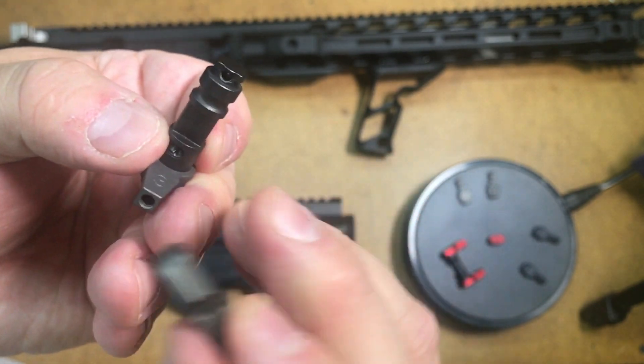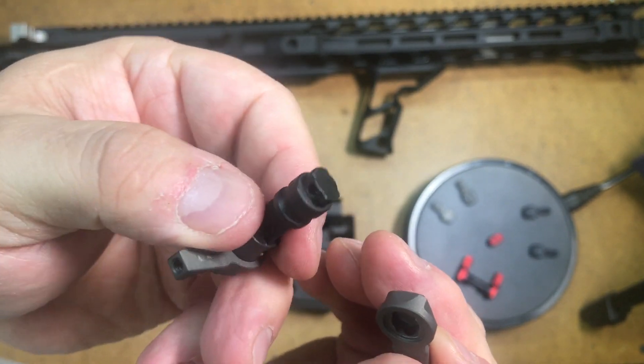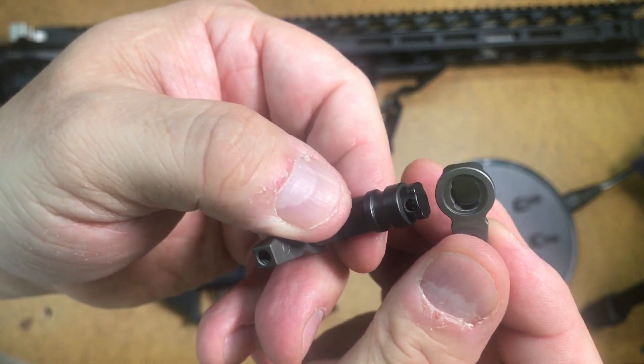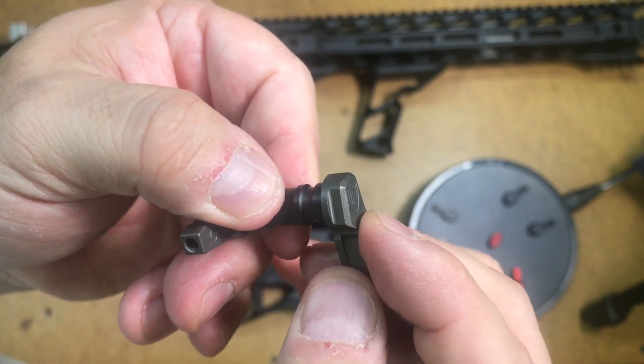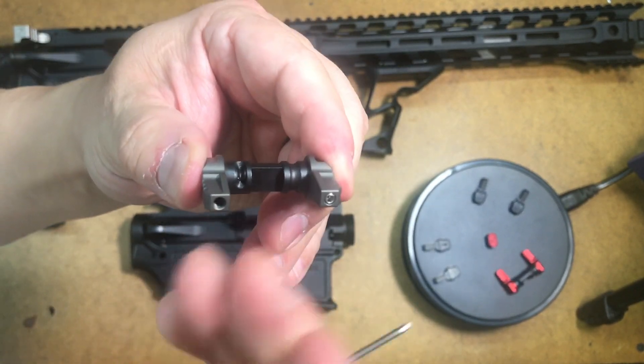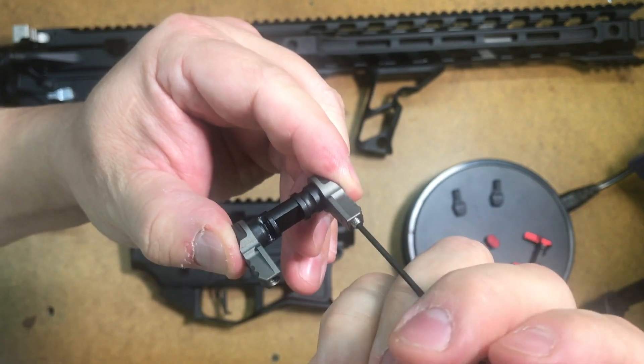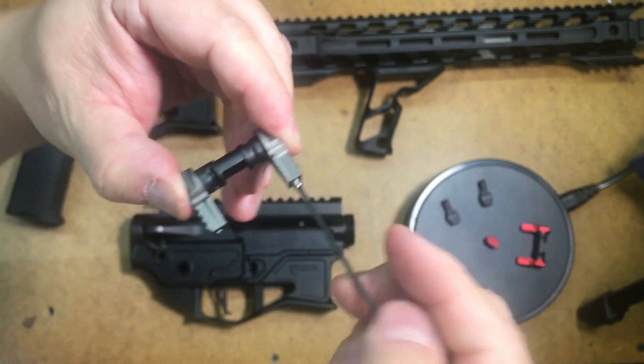As you can see, it also has a hole there for the detent that will hold this stable. You put that in there, turn it 90 degrees, and then screw in this threaded detent. I would recommend adding some blue Loctite to the threads.